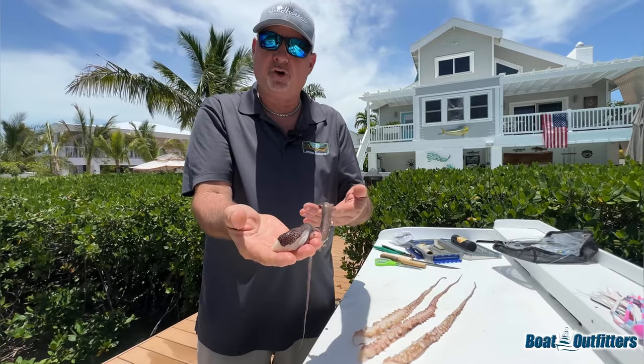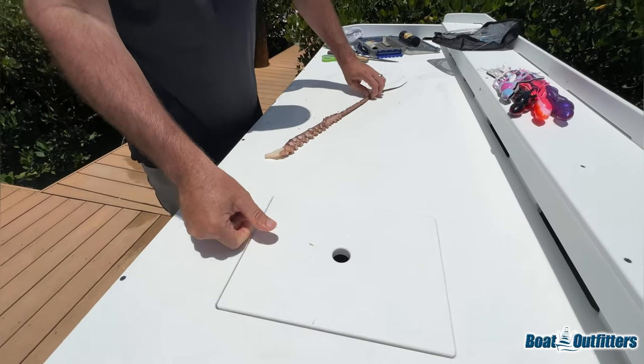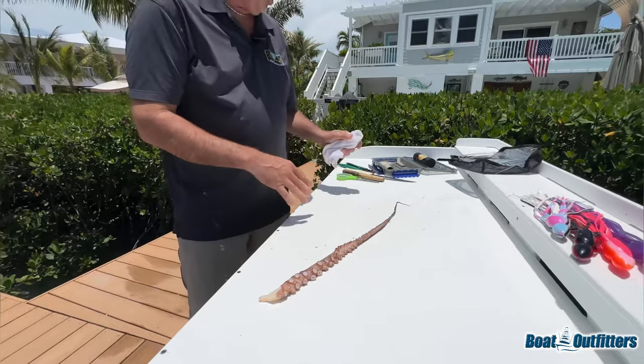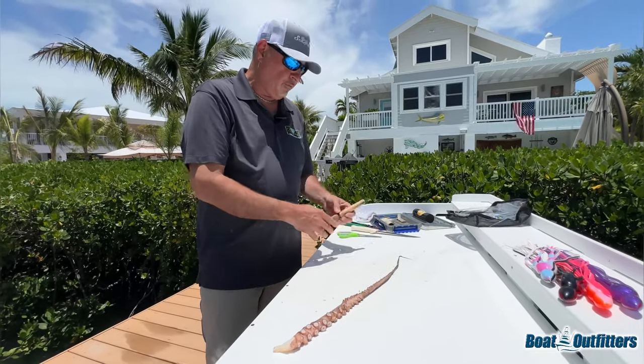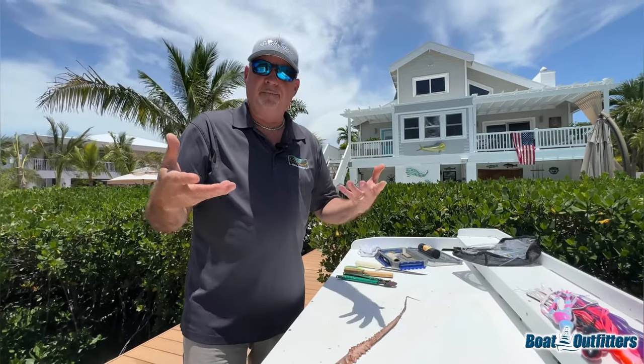More importantly, it's very durable — it's like hard leather, very hard for a swordfish to rip off the hook. Let's put three of them on ice right there. Like with all baits, you're going to need some tools. We'll go over them: you're obviously going to need a knife to trim the bait, scissors, an ice pick, crimpers, and a rigging needle.